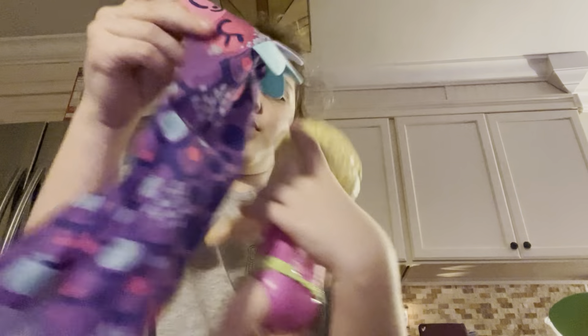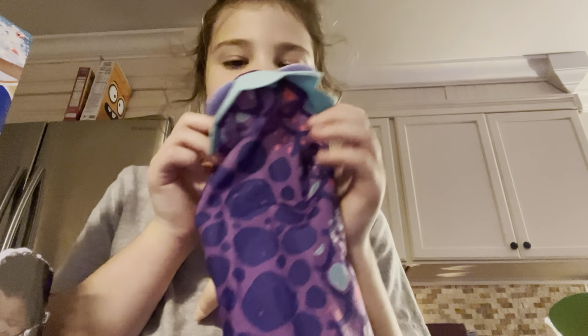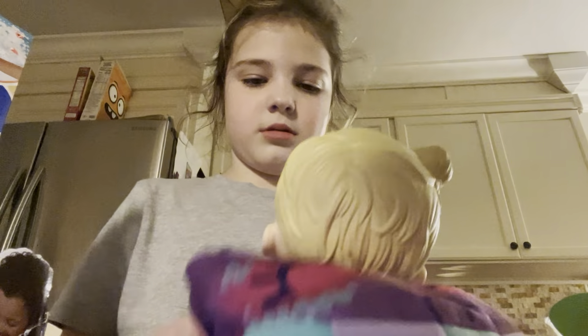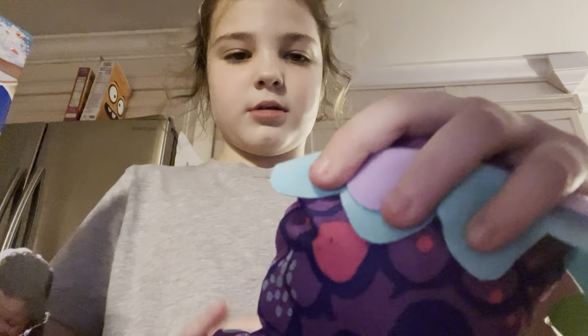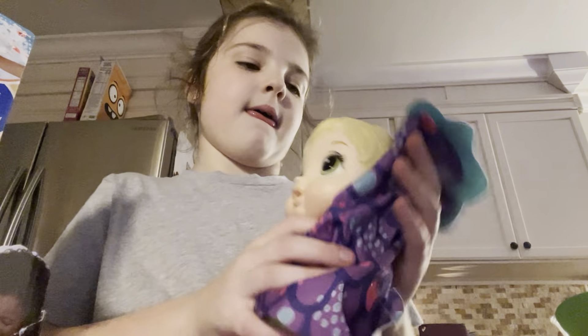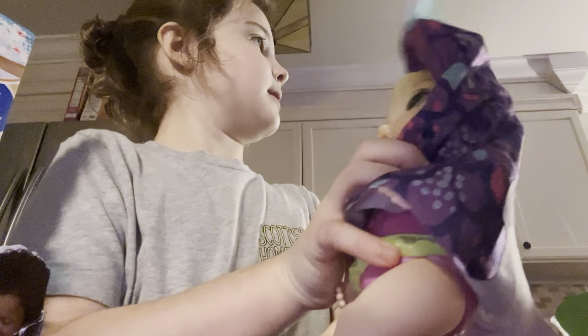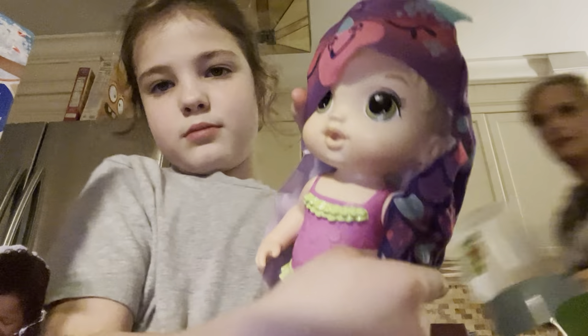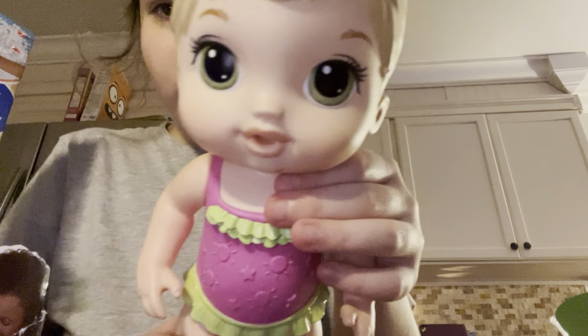She has a little robe — it's really cute, don't fall! It's a little dinosaur robe and it's so cute. It just goes around the baby, and this is the baby. So cute!